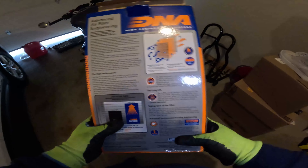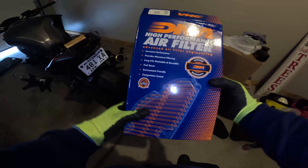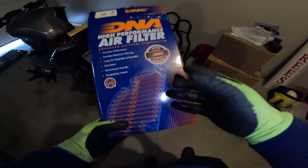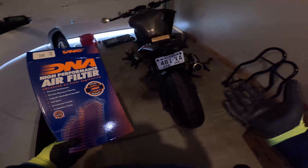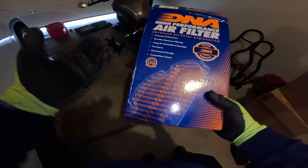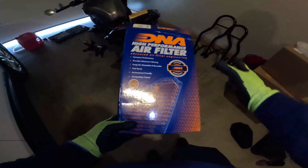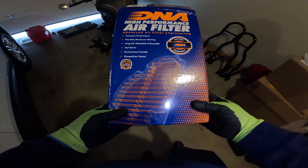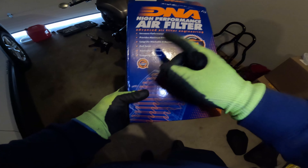Alright, so we're back. The next step in this process — we're gonna put a DNA high performance air filter in this bad boy. I don't know why exactly, but when I was looking into the whole flash thing, people were saying if you flash you should also put in an air filter, and the DNA air filter kept coming up.